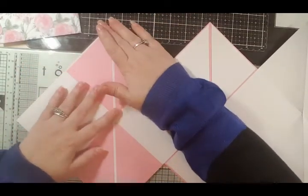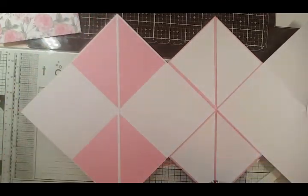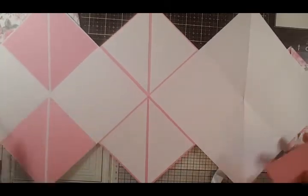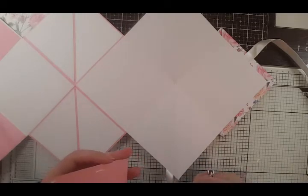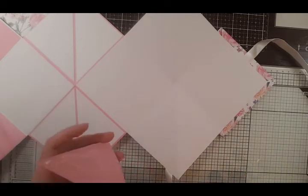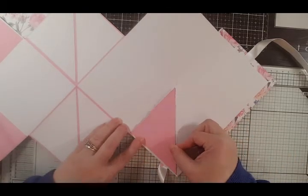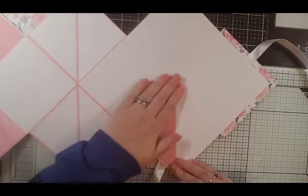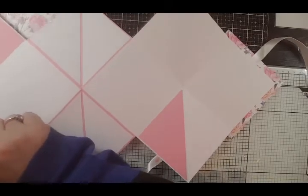We'll just do a couple more on this side. You can add one here and here as well, but we'll just add a couple more to the other side. It's not a full tutorial because you don't need to see me decorating it in different bits and pieces - this is just to show you how to construct a squash book.